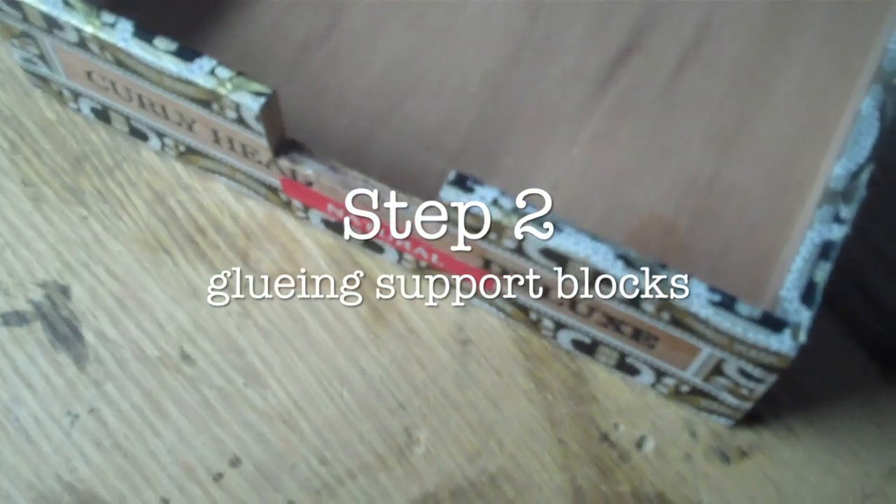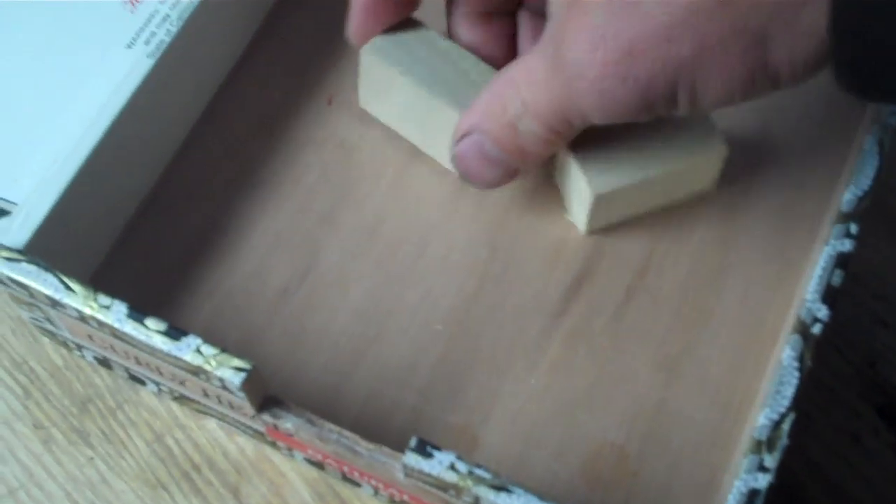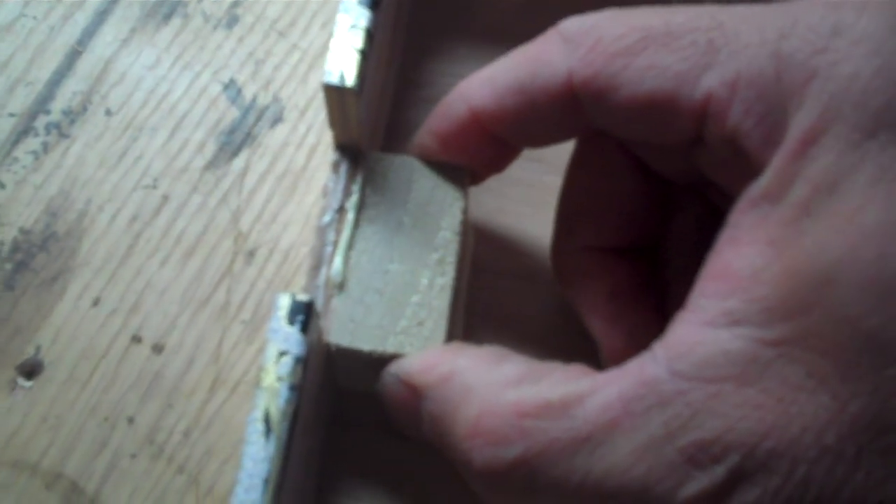Step two is putting in the support blocks — we're going to fasten the neck to these. The pre-cut blocks fit right in there underneath the cuts you just made. Fasten them with some wood glue or white glue and stick into place. Squeeze it, and if you've got a clamp, put a spring clamp on it. Wipe the glue clean and get the neck ready while this is drying.